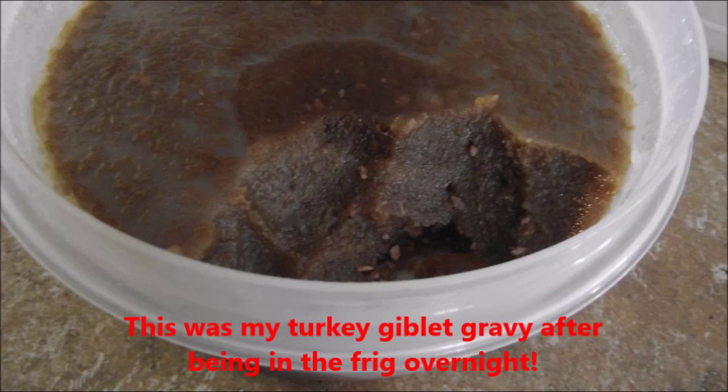This is what that gravy looks like after being in the refrigerator. Rich gravy.